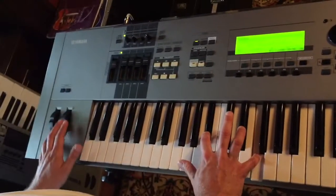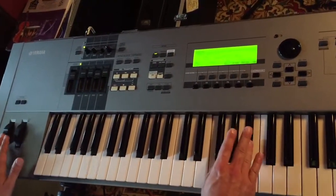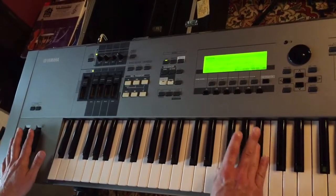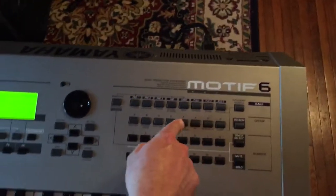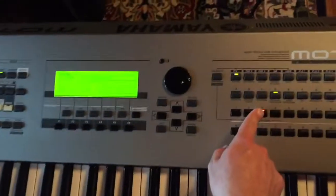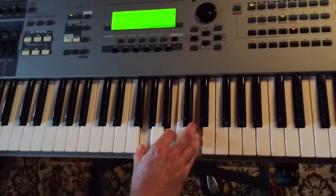You have a modulation wheel over here and a pitch wheel. You've got your organs under D — D for organ. You have a Leslie effect with your wheel. Go back here — there's a bunch of organs.